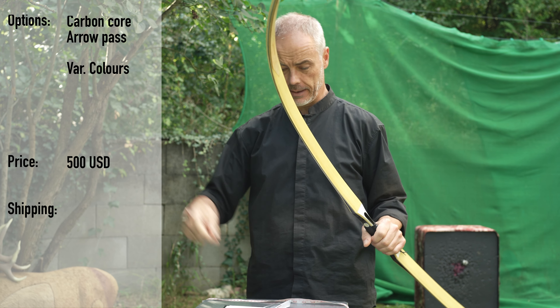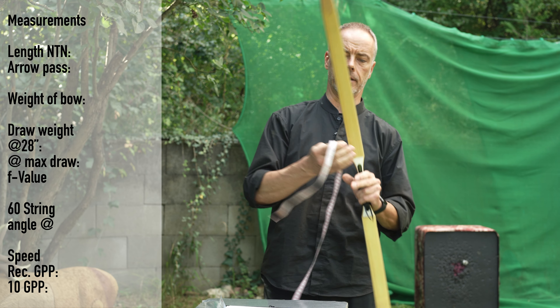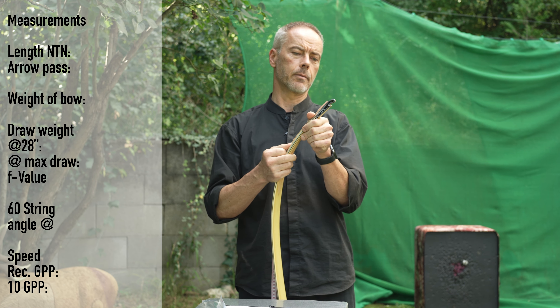The price of this pretty bow is 500 dollars, from 500 dollars upwards. Now for the measurements — I'll share these for my patrons, but one of my patrons will get this bow.